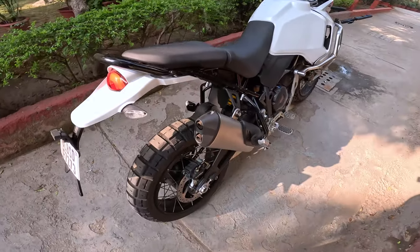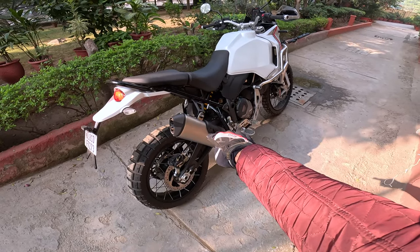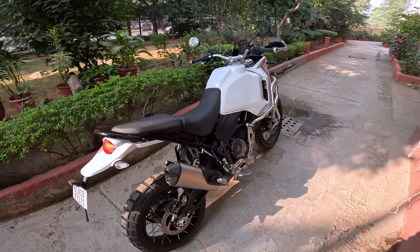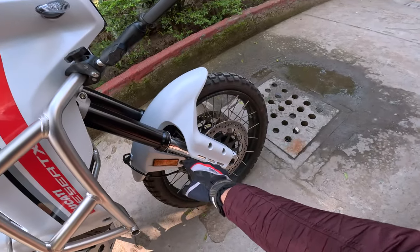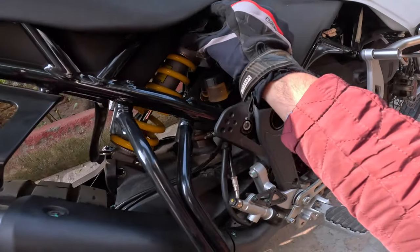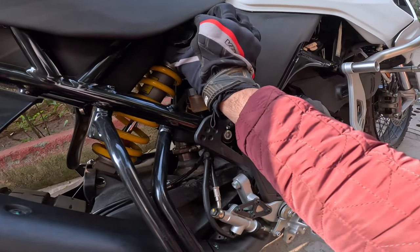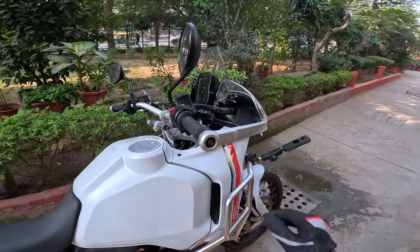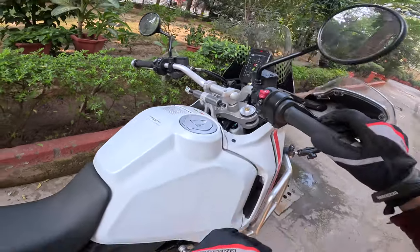Beautiful looking exhaust — I think the exhaust is my favourite design element on this motorcycle. 21-litre fuel tank. 230mm of travel at the front, 220 at the rear. I can adjust the compression and the rebound directly from up here.